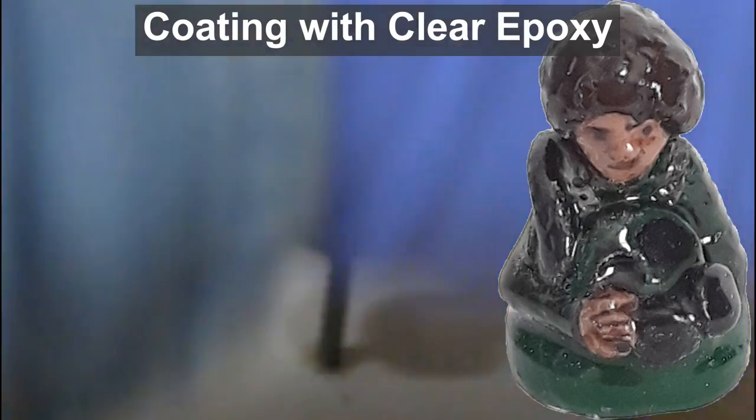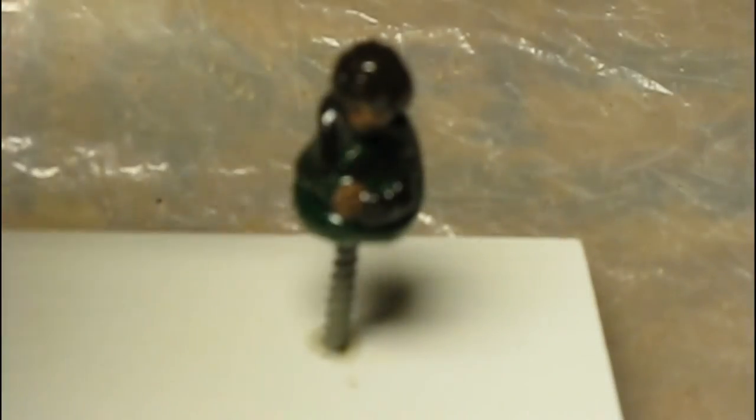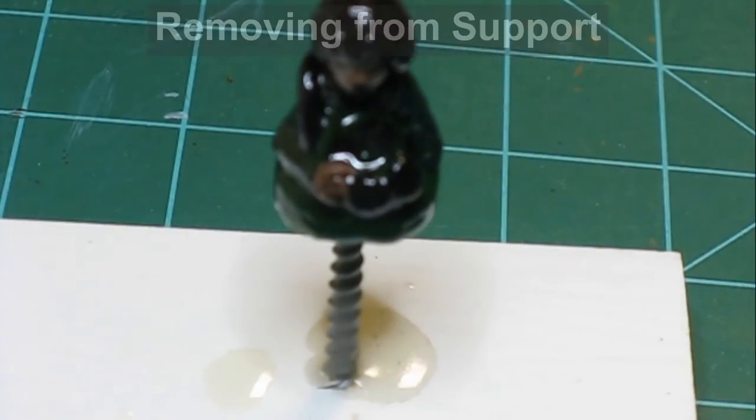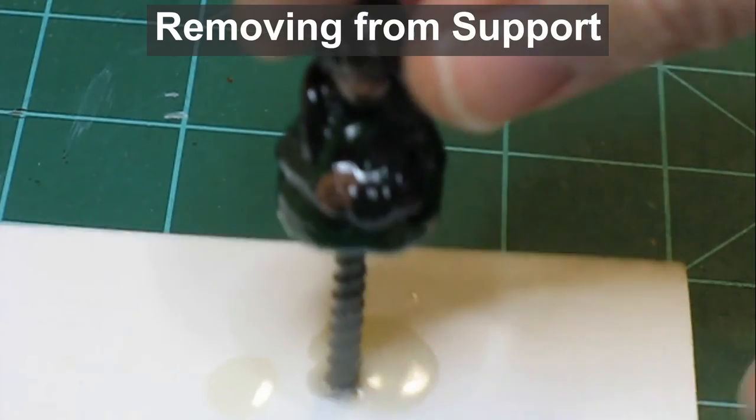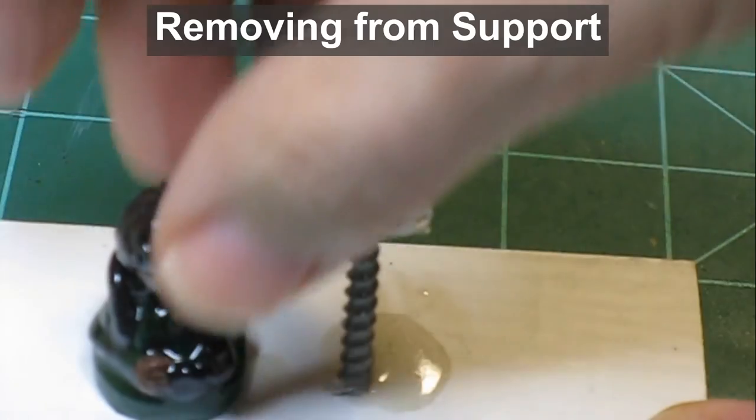The clear coat protects the mini since it will be handled as a game piece during play. Then, after curing, I remove the figure from the screw head and peel off the protective packing tape.